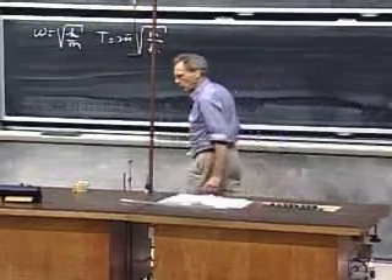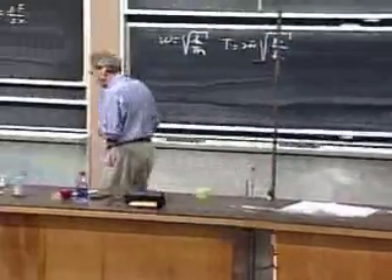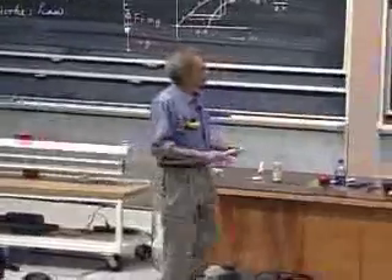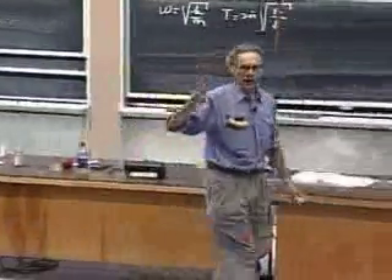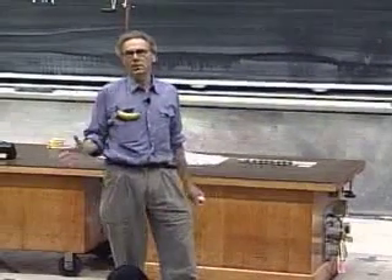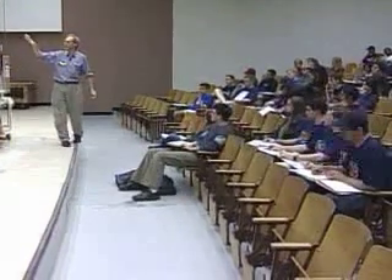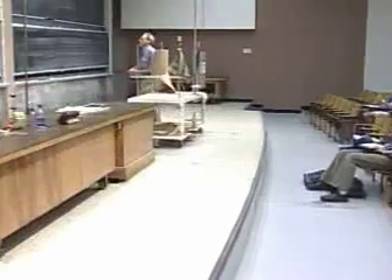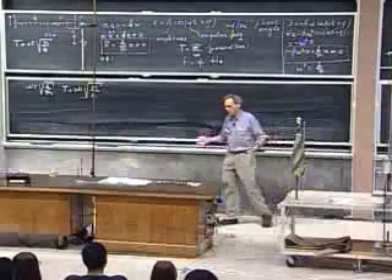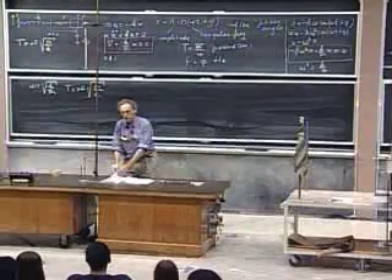What is this business of the phase angle? When I start this oscillation, I have two choices: I can start it at a certain position — give it a certain displacement from zero and let it go — and I can also give it a certain velocity when I let it go. These two choices are reflected in my solution: ultimately I get the amplitude A and the phase angle phi, which are determined by what we call the initial conditions.